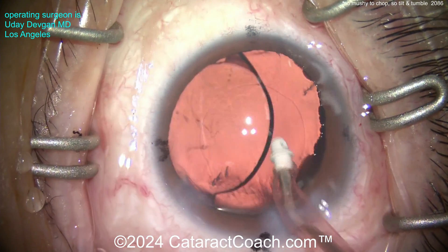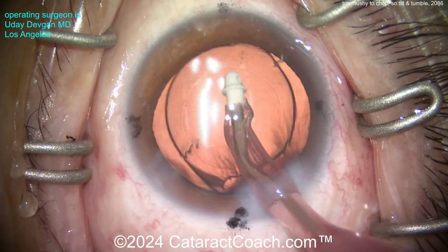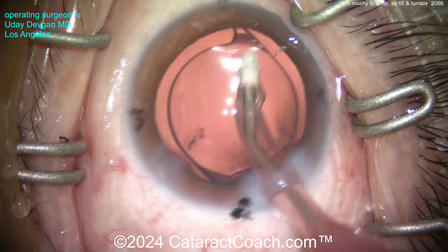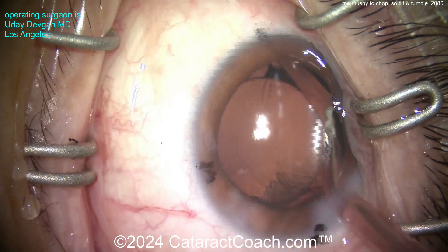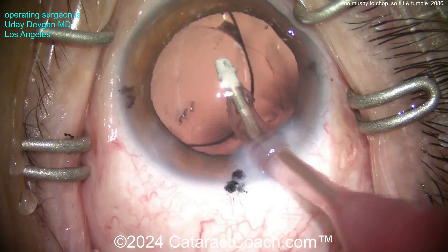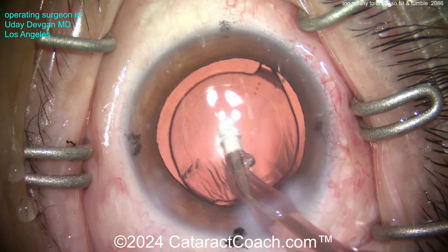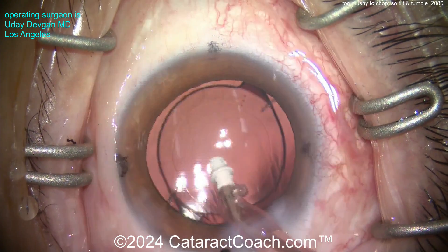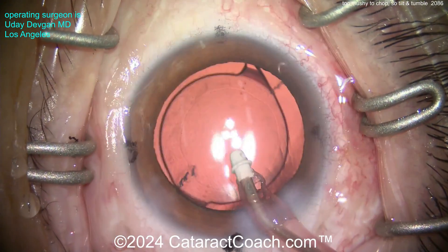With a toric lens it's obviously very important to remove the viscoelastic from behind the optic - you want that optic sitting directly on the posterior capsule. These hydrophobic acrylic lenses tend to be slightly tacky and they'll stick kind of where you put them. So taking out all that viscoelastic from behind the optic is important. Then we'll get the lens lined up at the correct meridian position.